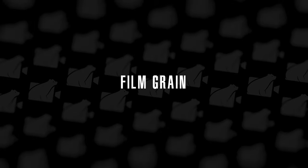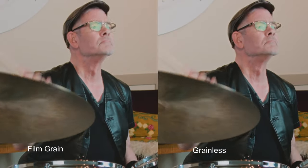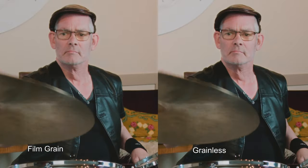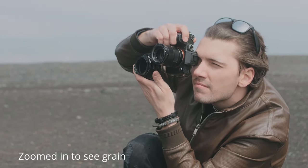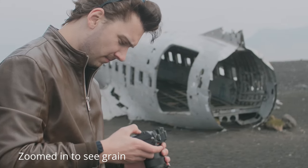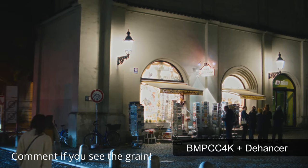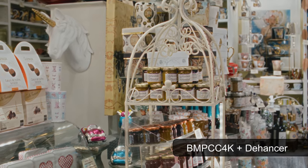Next up is film grain. If you don't know what film grain is, just look at these examples — it's this grainy effect on your footage, very characteristic of old films because they were all shot on film. Adding film grain to footage is nothing new and it's actually very popular. But I believe the film grain from Dehancer is superior because they don't simply overlay the grain on your footage — they actually recreate the whole image out of film grain, and it just looks so good.